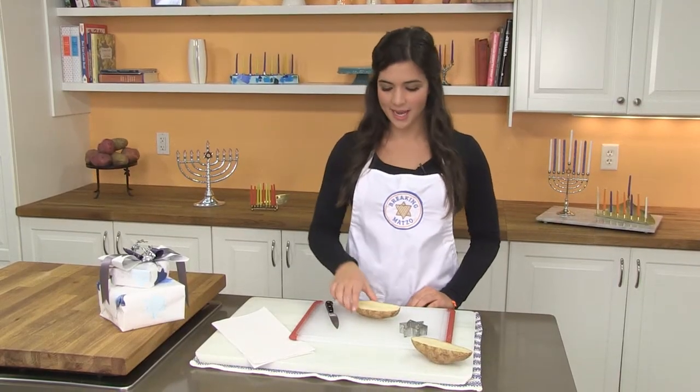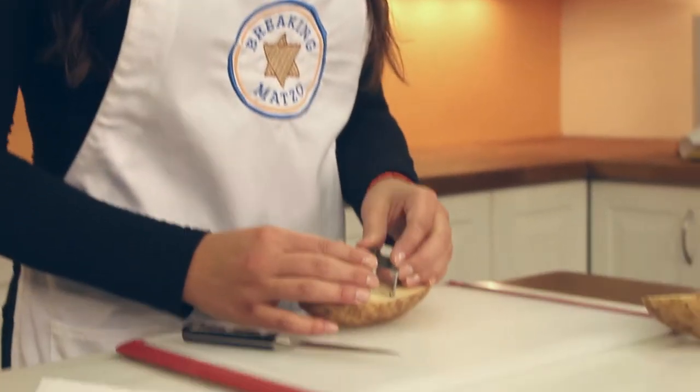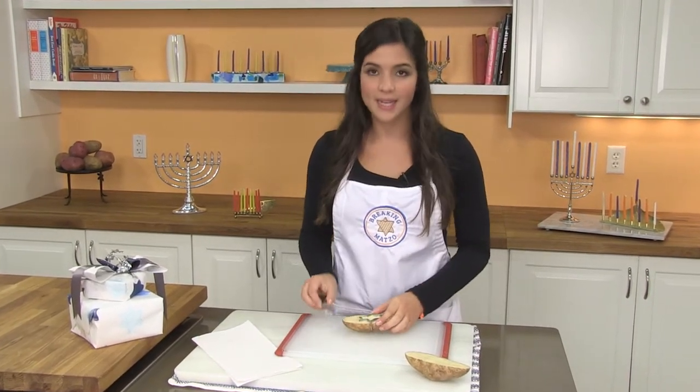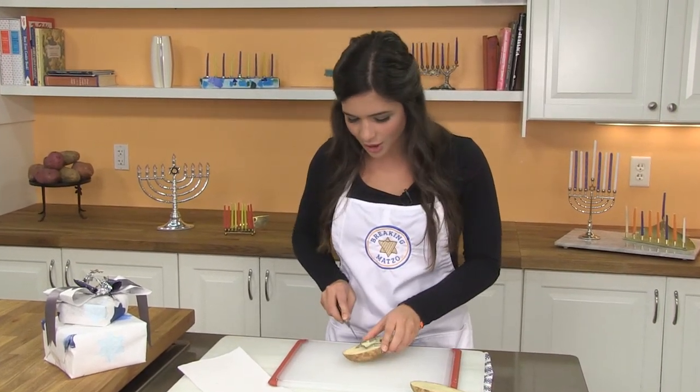The first thing you do is take a potato cut in half and a cookie cutter in any shape you'd like. Put it with the sharp side down and flip it over to push all the way through. Take a knife to cut around the cookie cutter. I chose a star, but any shape will work.